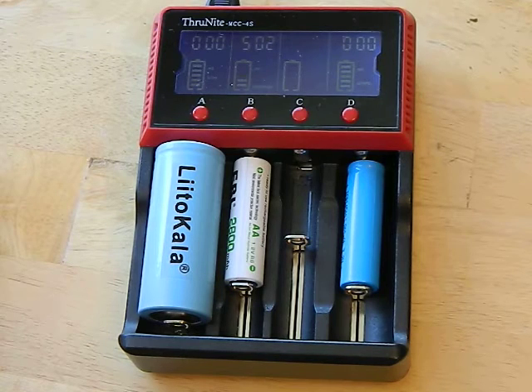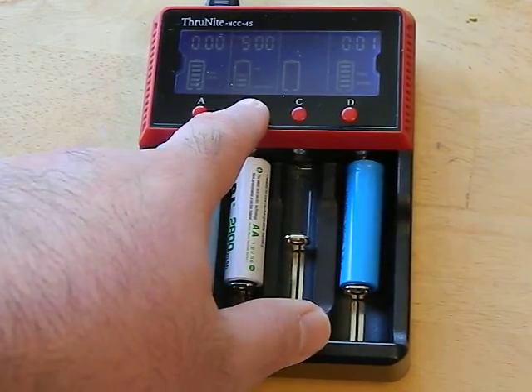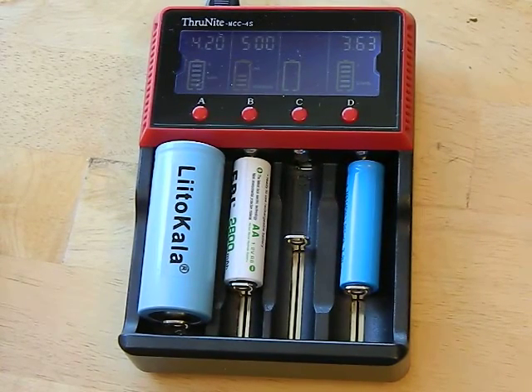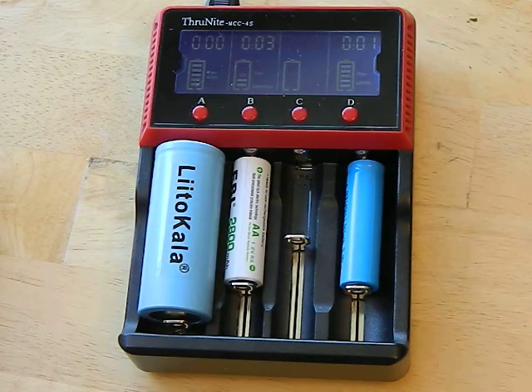So there it is, guys. This has a super easy interface — it's going to automatically detect between your nickel metal hydride, nickel cads, and lithium ions, so you don't have to do anything there. Changing the amperage is as quick as hitting a button — absolutely no effort, nothing confusing, nothing you have to remember. For most of you, you're not going to use lithium irons, so the odds of accidentally holding in that button for 10 seconds randomly are not going to happen. Overall it's a very safe charger.